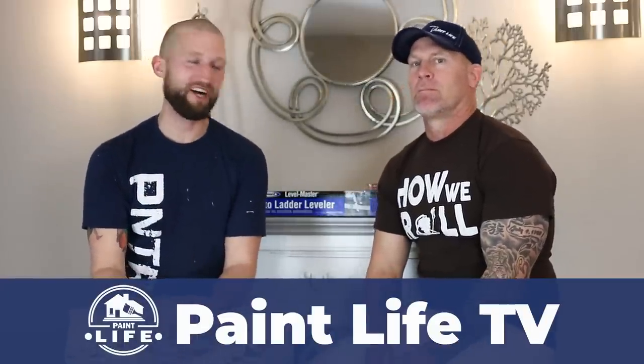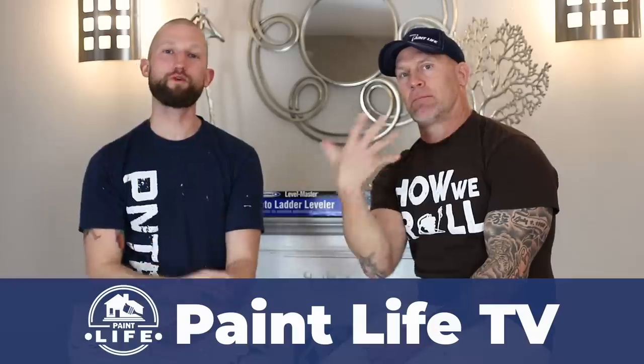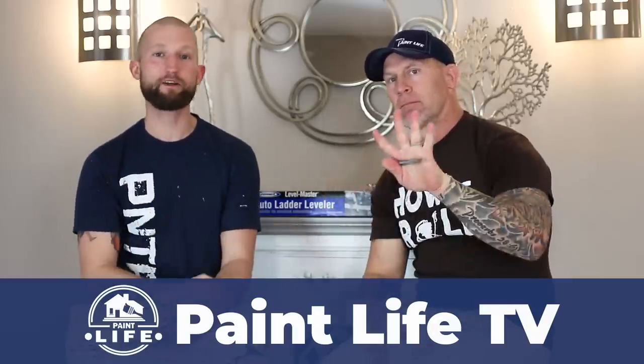Welcome to Paint Life TV. I'm Judy Minjohn. And I'm Christy Idaho Painter. Today we've got our five favorite tools or gadgets that we think all painters should have with them — five tools you don't want to leave home without.